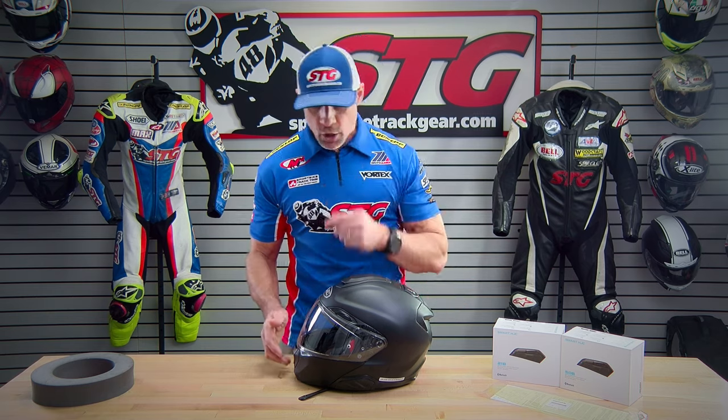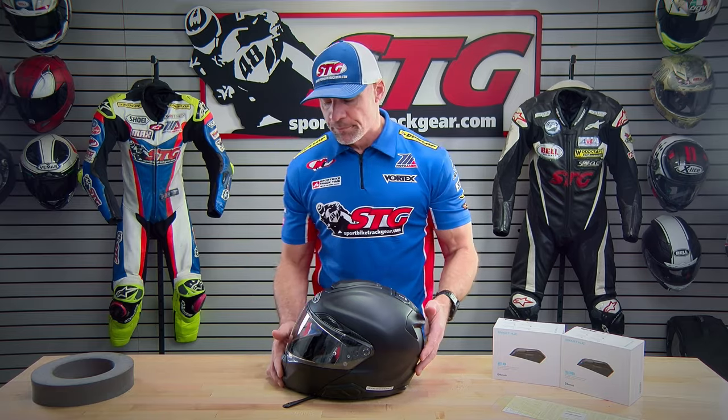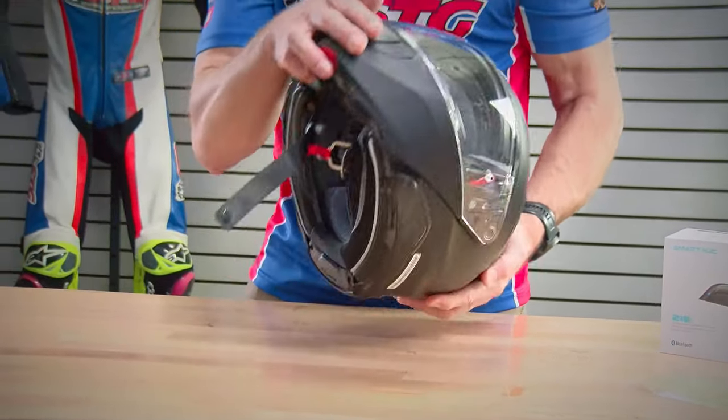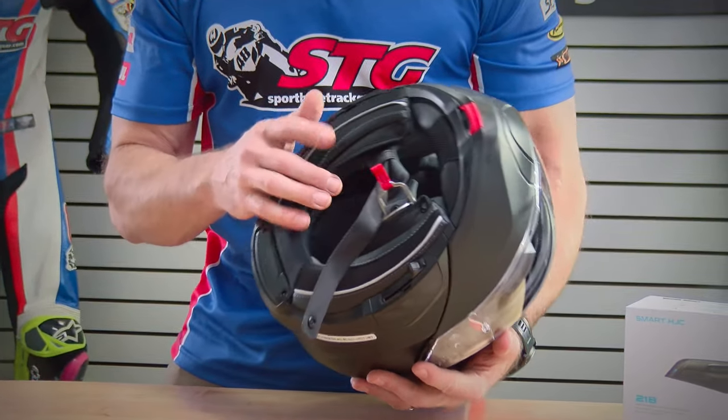Who is this helmet right for? This helmet is right for any rider that is looking for a premium level modular helmet. This is absolutely a street-only product. What comes in the box? You're going to get the helmet, the Pinlock Fog-Free Inner Lens, a clear shield already installed, and a chin curtain already installed.